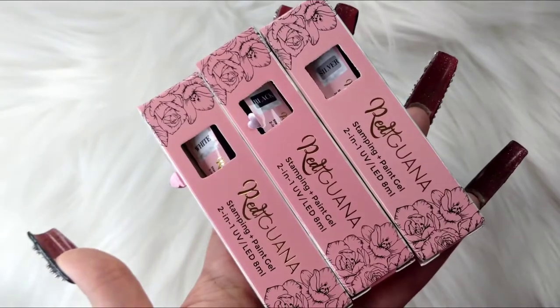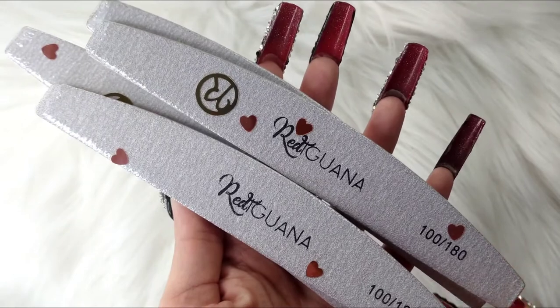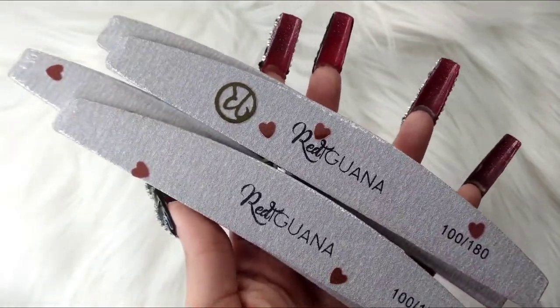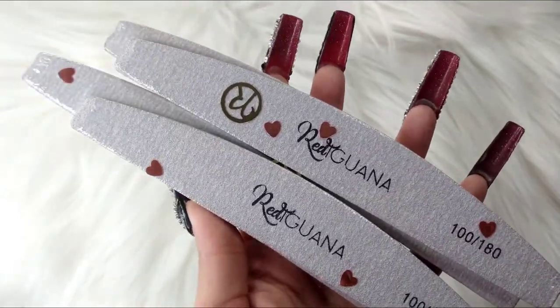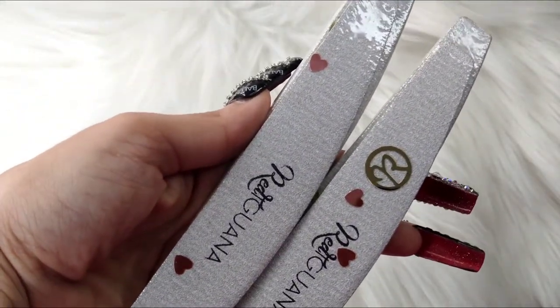I also got a few of these files — I wanted the pack but they were sold out already, so I got four of them. Look at the confetti, how cute! Look at the 'R' — that is so pretty.